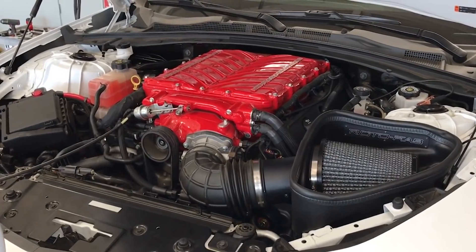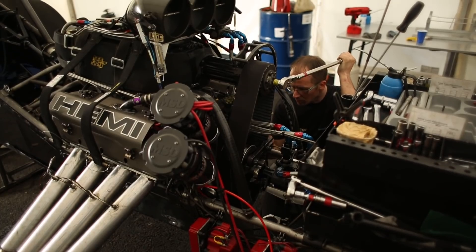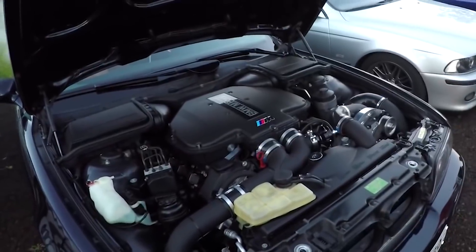Superchargers are the original form of forced induction, and while we've covered the basic types before, there's a lot of misinformation and confusion when it comes to the specifics of them. So here's a quick rundown on some supercharger terminology.